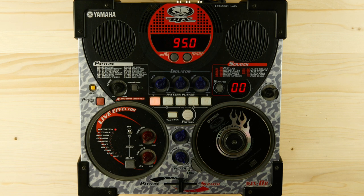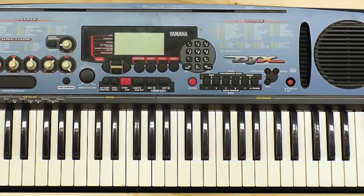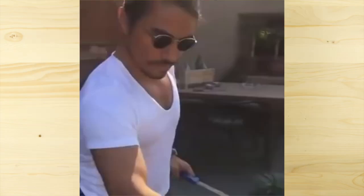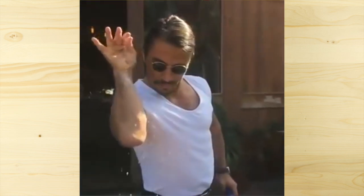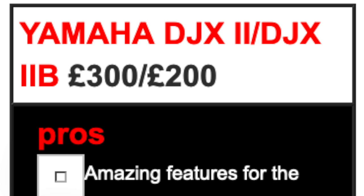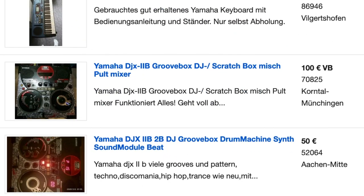Speaking of its predecessor, as far as I know, the original DJX was available in a keyboard version only and seems to have a better reputation, mainly because of a sturdier build quality and a more tasteful selection of sounds and patterns. The DJX2B was originally sold for £200 but is easy to find and very affordable on the used market nowadays — I bought mine for €35.